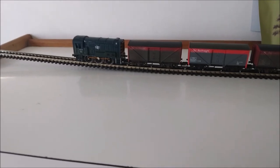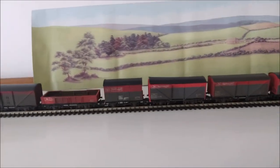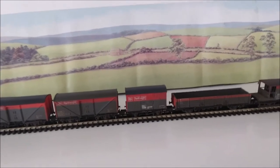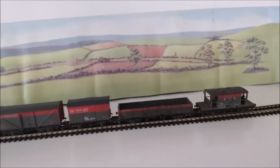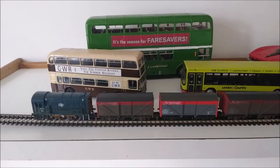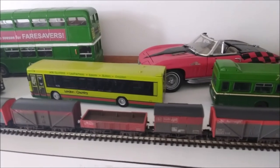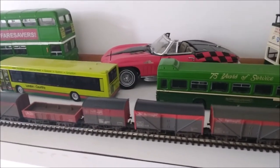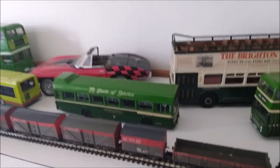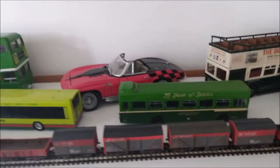Another option for displaying models is to put them onto a shelf. Once we introduce a simple back scene, the models become much more realistic in their appearance, and that works very well. Most houses have shelves, and particularly if you're a younger modeller, maybe you can persuade mum or dad into letting you have one put up, or make use of one that doesn't have much on it at the moment. If the models we're displaying on our shelf are of different scales, it works quite well. In this example, we've got an N gauge train at the front, some OO gauge or 1:76 scale model buses in the middle, and then a couple of 1:50 scale buses and a miscellaneous red sports car at the back — we get a good view of everything on display.